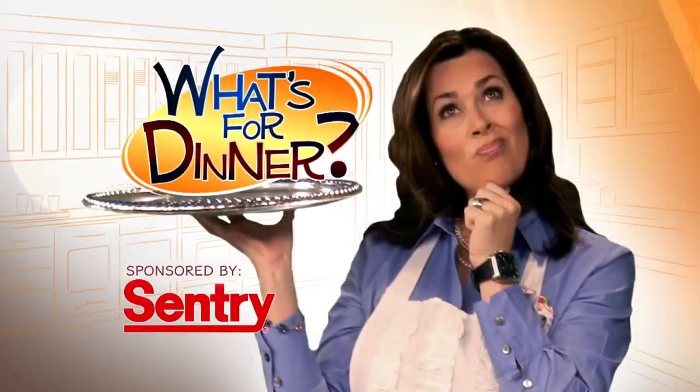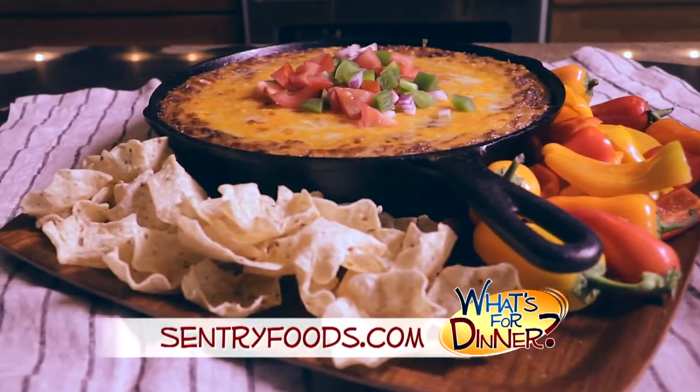I'm Molly Faye from the Morning Blend. For dinner tonight, a great appetizer before your meal. It's also a super simple dip that's perfect for a big game or party. Go to centuryfoods.com for this hot game day bean dip recipe.